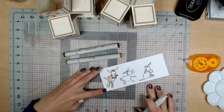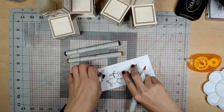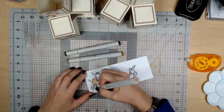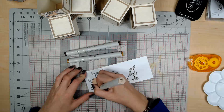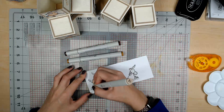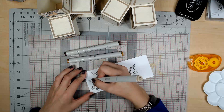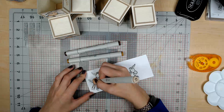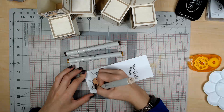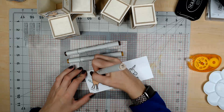We're coloring on top of this mat because the ink bleeds through. We know we've applied enough ink when we turn it over and it's pretty well showing through on the back side. I'm just going to do one donkey at a time. We want a nice even coat. Now I'll do his ears and his head.